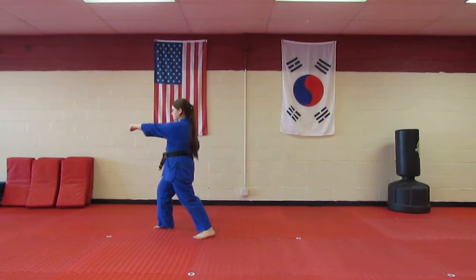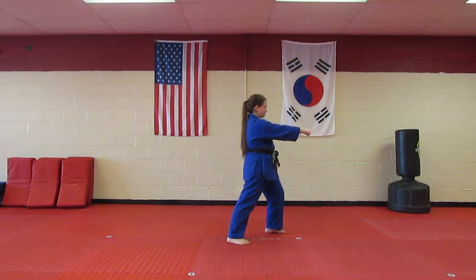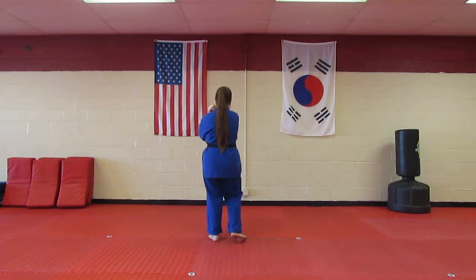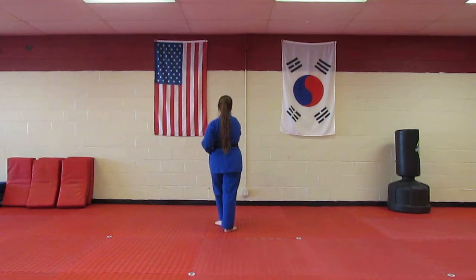I'm going to show you the Green Belt form.